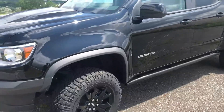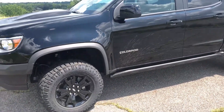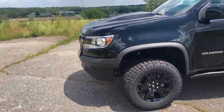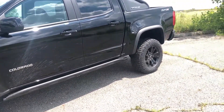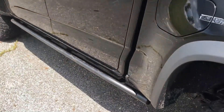The ZR2 has been in competition on channels like TFL Truck and Redline Reviews, and it has out-beaten the Raptor and the Wrangler on the Moab trails of Utah. So this has very much been proven in the off-road world.